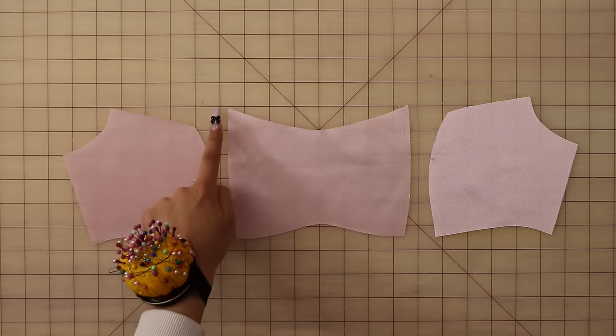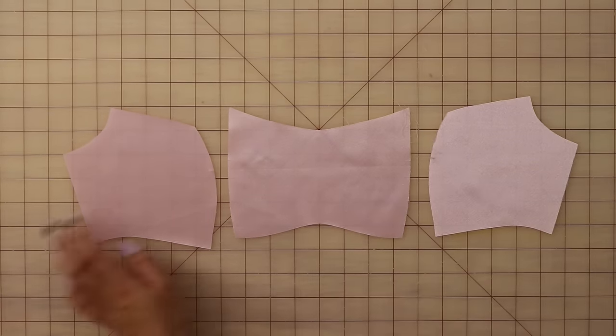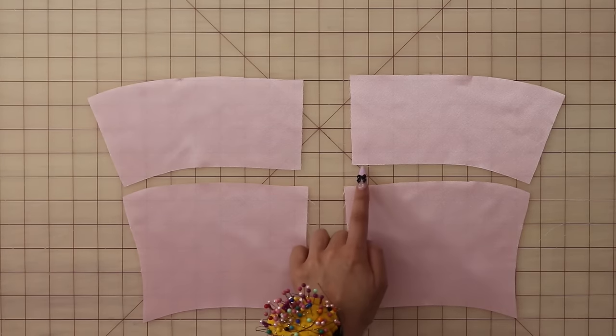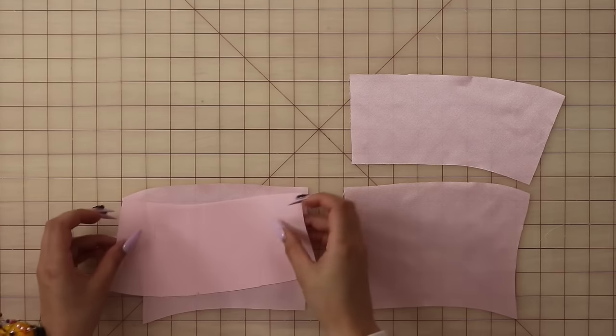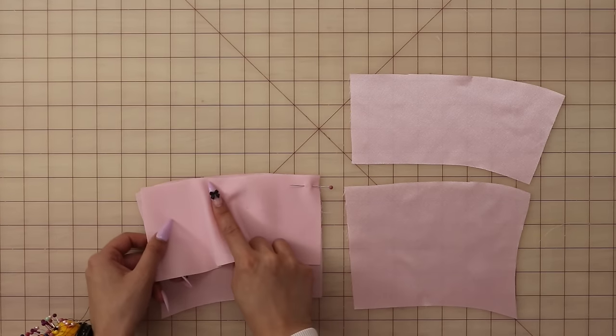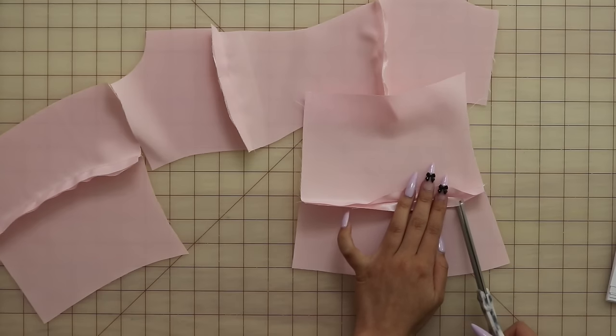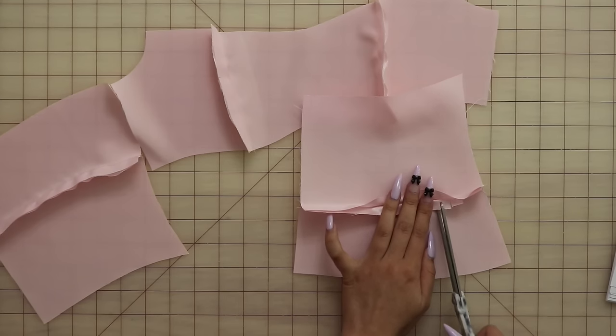Start off by sewing the princess seams of the front bust pieces right sides together and then press open. Then take your back bust pieces and place them right sides together with the back waist pieces along that under bust seam and sew. Before pressing them open, I'm also just going to clip and notch into those curves to make sure everything presses nicely.